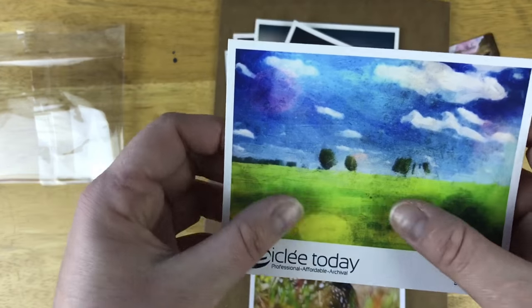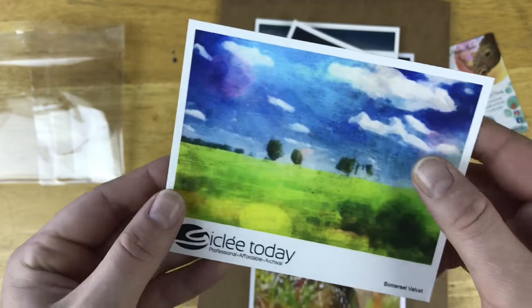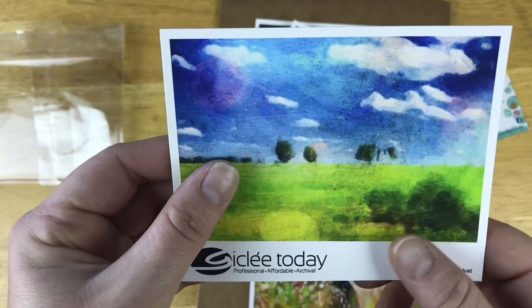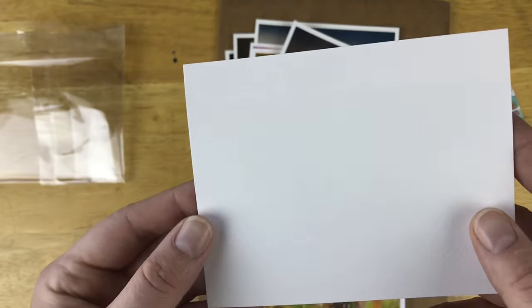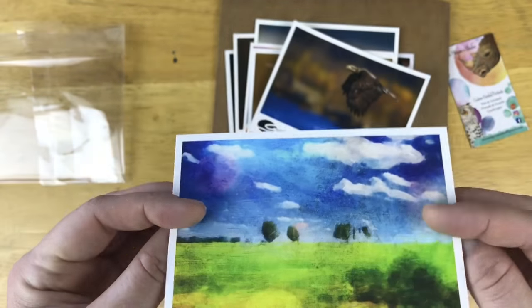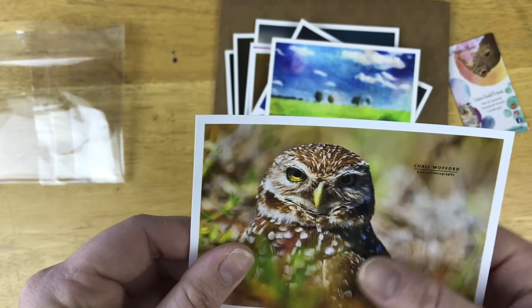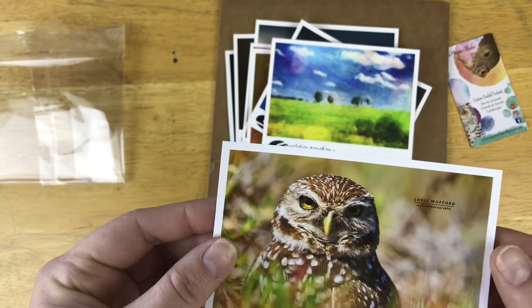This is Somerset Velvet. Ooh, I understand why they call it velvet — it feels like it has super microscopic peach fuzz on it. A little grainy — not the picture quality, the paper itself. Nice little velvet touch to it. Let's see if we can see some of the quality of the paper. Somerset Velvet, and a Burrowing Owl — how cute. Archival Matte — super smooth. Non-glossy at all.